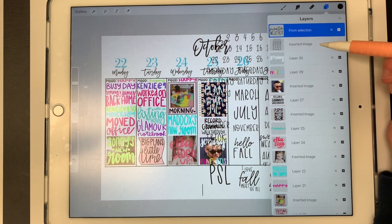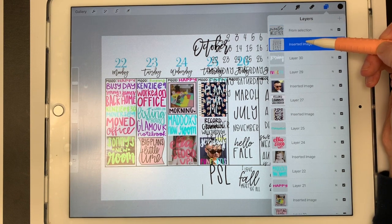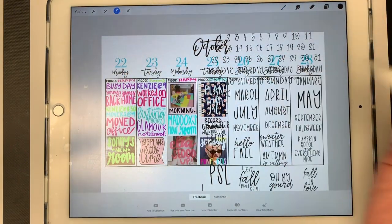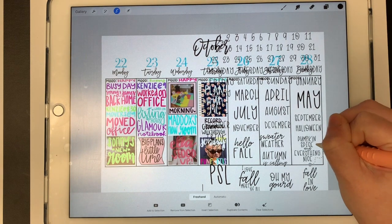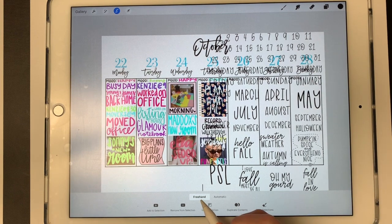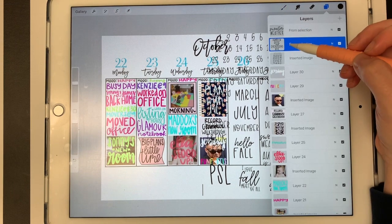Before I get rid of this entire sheet of stickers, I want to crop that other sticker. So I'm going to go back to that layer, select it — I know it's selected because it's highlighted in blue — then go back to the ribbon and draw a shape around the sticker I want to use. You'll want to make sure 'Freehand' is selected down here; I believe that's automatically selected when you hit that ribbon. I've drawn my shape around it and now I'm just going to hit 'Duplicate Contents.' That is now on its own layer as well.